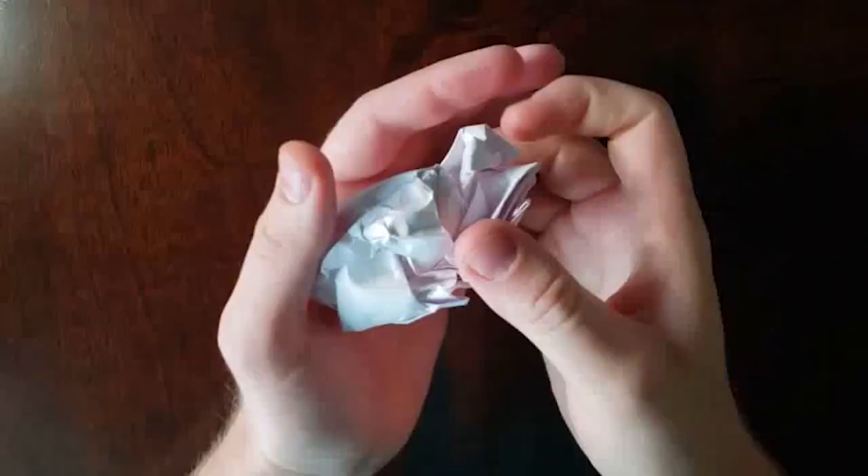Hey y'all, welcome back to Down the Breather Hole. My name is Brian and today we're going to be looking at my Lamy Vista. I've had this pen for five or six years. It was my second or third fountain pen. I don't remember exactly what order they came in, but it was among the first. So I've had it for quite a long time and it's accumulated some wear and tear.